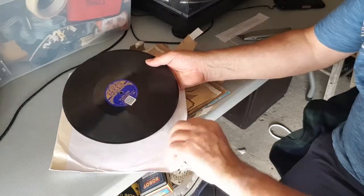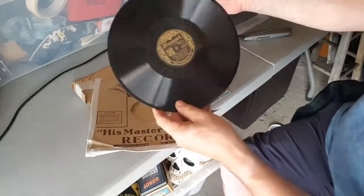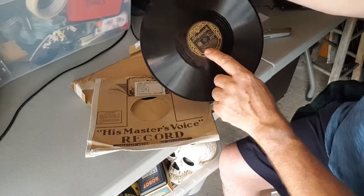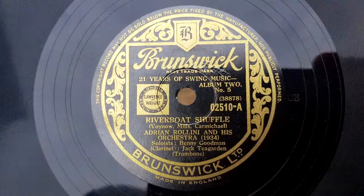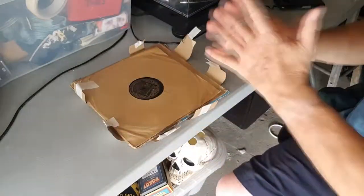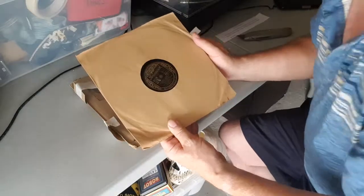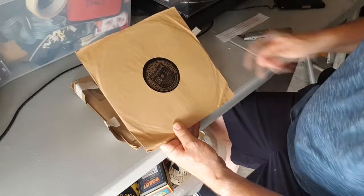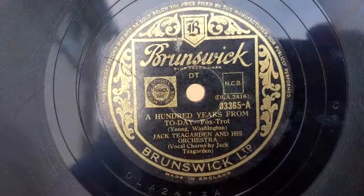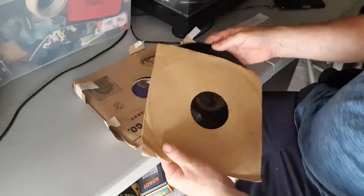Brunswick label, and this is 'Riverboat Shuffle' and 'No Lovers Allowed' by the New Orleans Rhythm Kings — 1935 it says on there. This is from '21 Years of Swing Music,' Album Two, record number six. This is the sort of jazz music we get here. Then another Brunswick: '100 Years from Today' — Jack Teagarden and his Orchestra — and 'Dark Eyes,' also Jack Teagarden and his Orchestra on the Brunswick label. These are looking in nice condition as well.